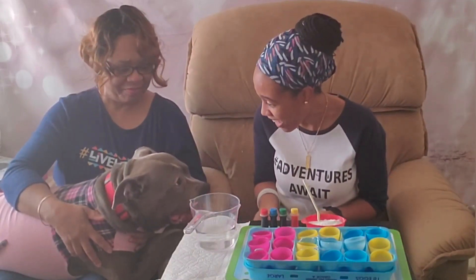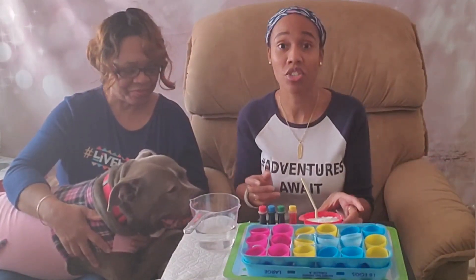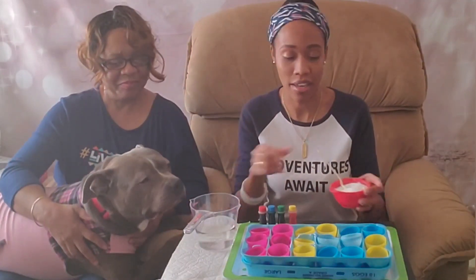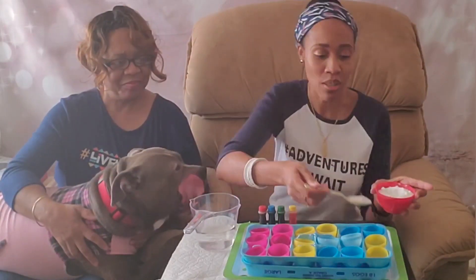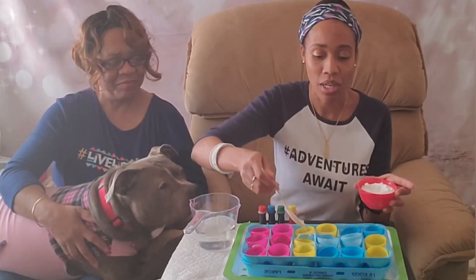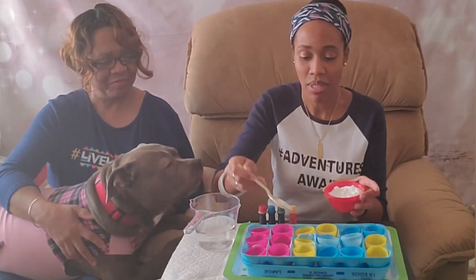Alright May May, are you ready? The very first thing you're going to do is take your baking soda and place it in each Easter egg. We don't need a lot — just about half a spoonful for each one. Go through them one by one, just adding it in. Do you smell the baking soda?